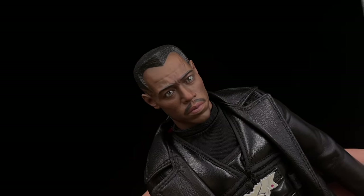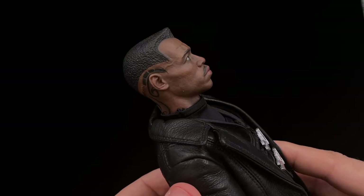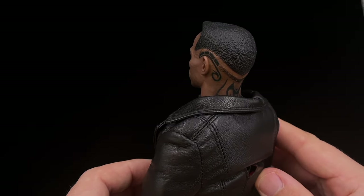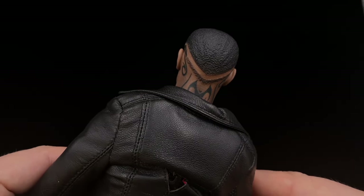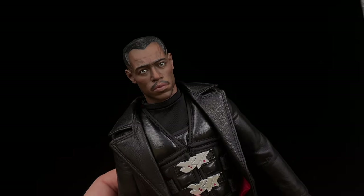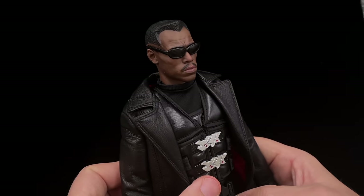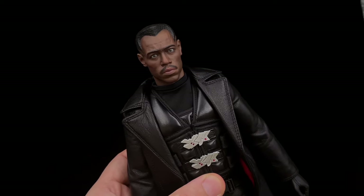Taking a closer look at the figure, starting with the head sculpt — it's basically what Present Toys shared a photo of a few weeks ago. This head sculpt looks really, really good. Very well painted; I like all the details on the skin and the tattoos in the back — they look amazing. It doesn't look at all like a third-party head sculpt. The veins over the head and the hair are well done too. If you don't like the painted eyes, you can always use him with the glasses on, which is the typical look for Blade.